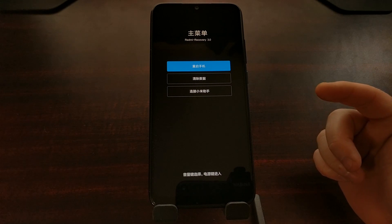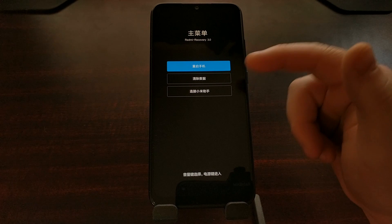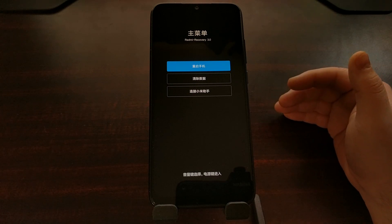The top menu option translates to reboot. So if this top option is highlighted in blue and you press the power button, you're going to reboot the phone.